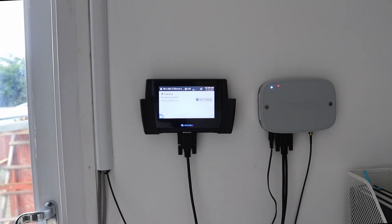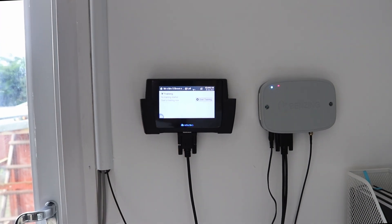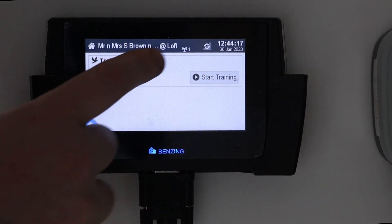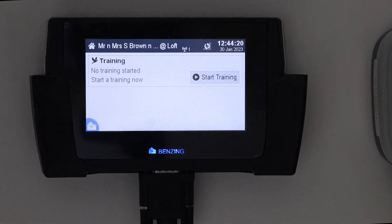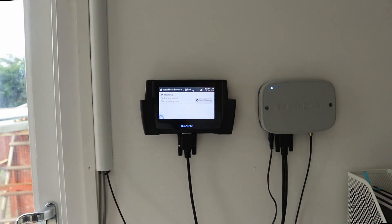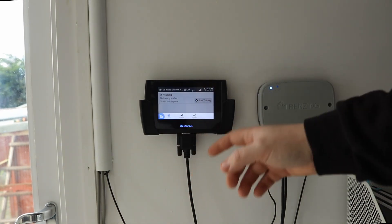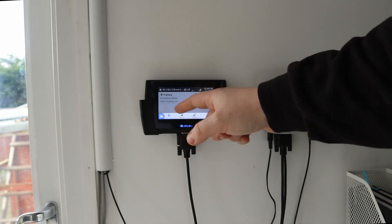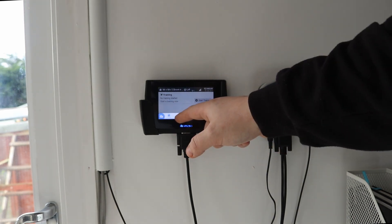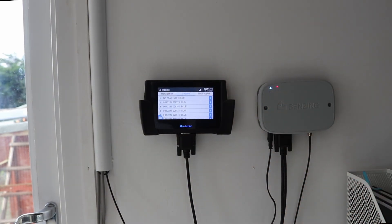By doing that, what that normally does is it registers the pad. Depending on how many pads you have — usually two — this is where your signal indicator will now say one because you have connected your pad. If you have two it will say two.